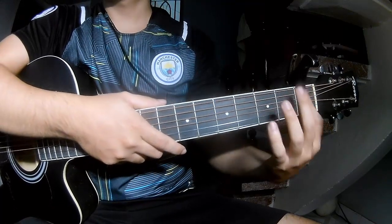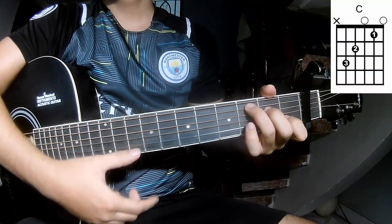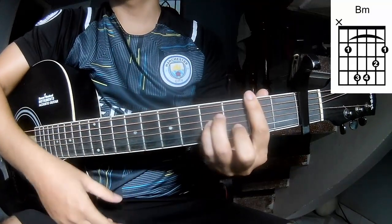First, this is the capo in the first fret. The chords for this song are A, C, D, E, M, N, B, M.